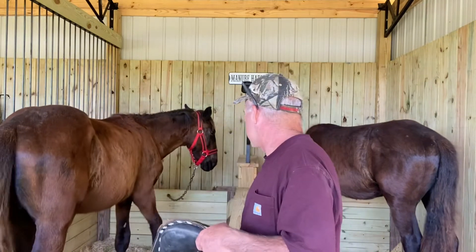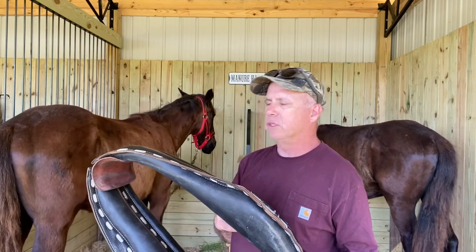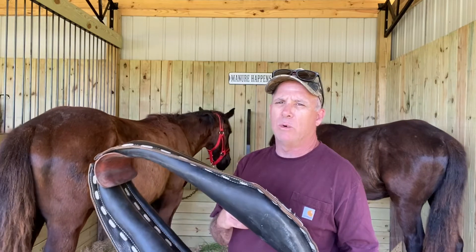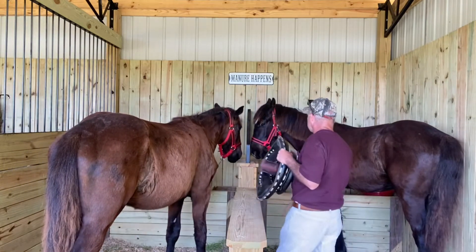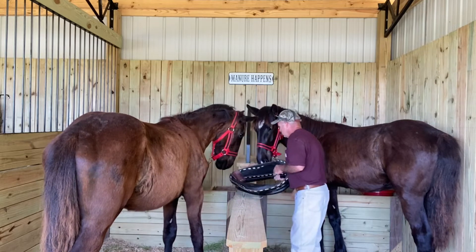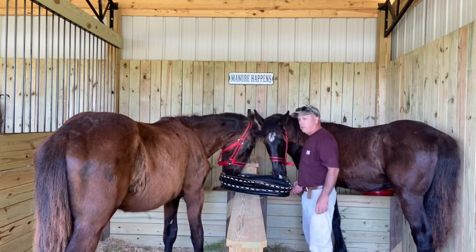So what I'm going to do first is I'm going to set it up here on the wall, and I'm just going to let them smell it. These are used collars, so there's a lot of leather smell, but there's probably a lot of horse smell in here too. They're pretty interested.